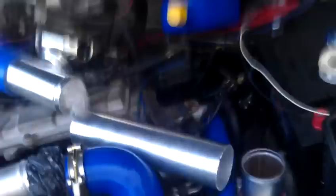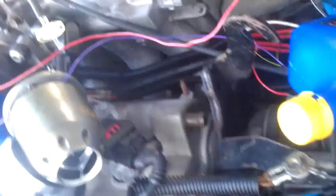Everything else is connected. In the last video I only talked about how the four signal wires for the individual coils were connected, and my injectors weren't connected yet — they're connected now. I still have to run the water cooling lines and the coolant routing for the heater, and I've got to run the manual boost controller and the hoses to that. Not much left.